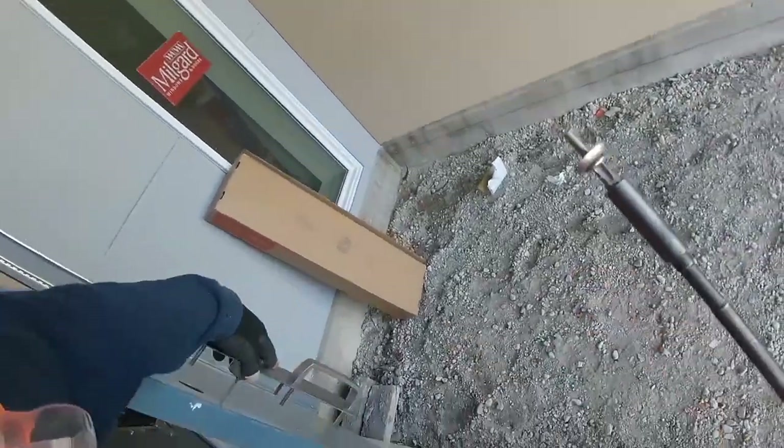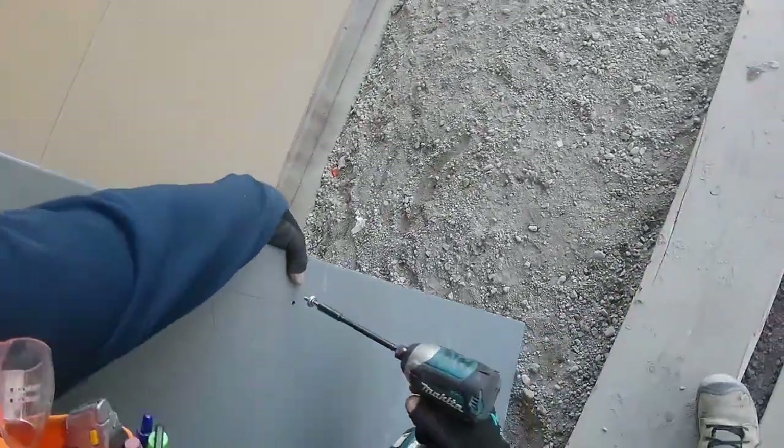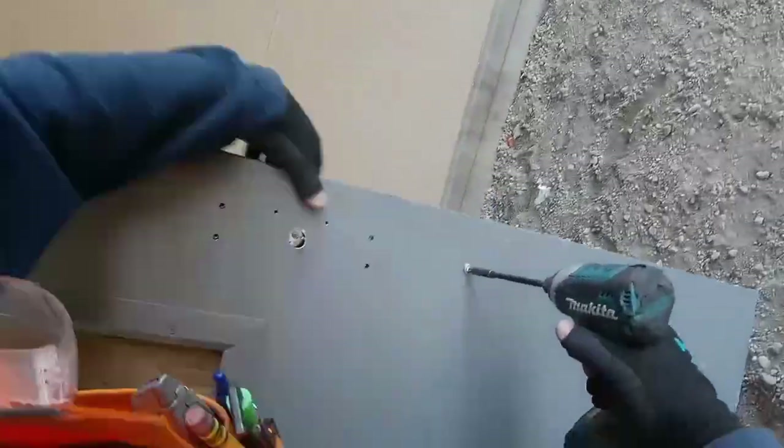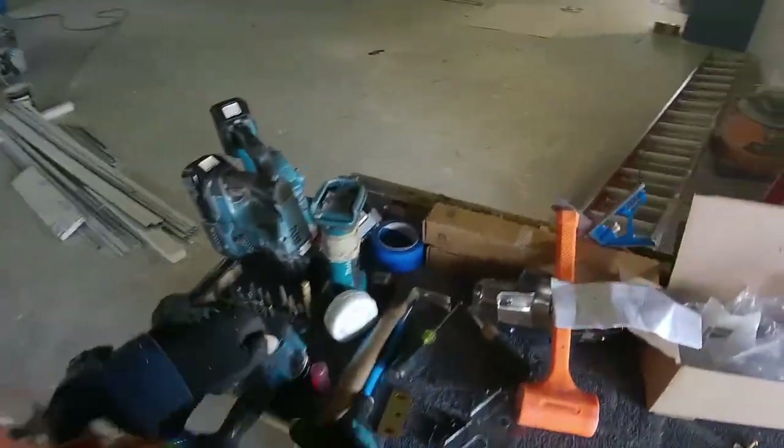So we got the hole drilled. The outside hole was 7/16" on that fifth screw and the inside hole is 3/8". Screw it in like that and you're ready to put your panic hardware in.